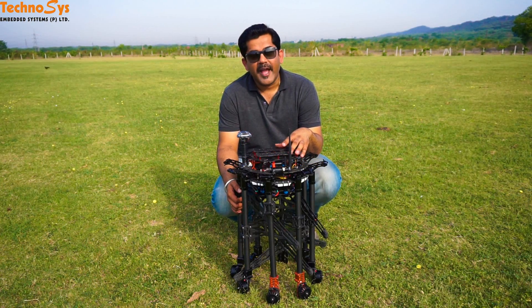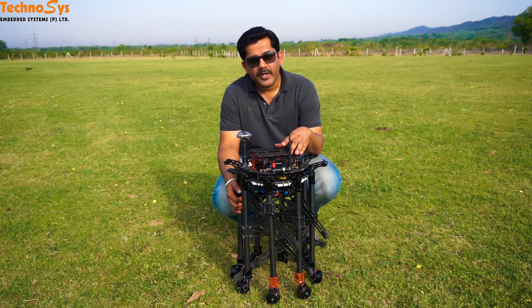Hi friends, I'm Dhruv Aroda. Thanks for tuning in. As you all know, I'm into fixed-wing UAVs, but on request of one of my clients, I made this giant octocopter.